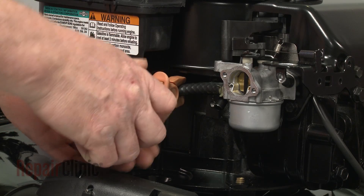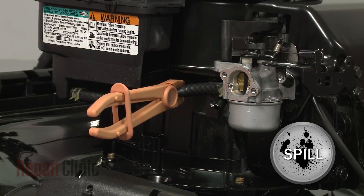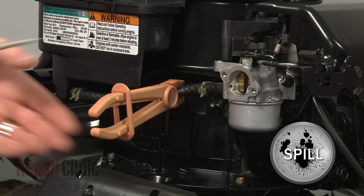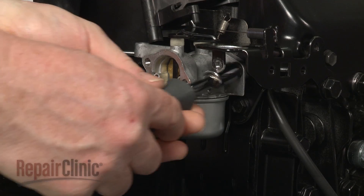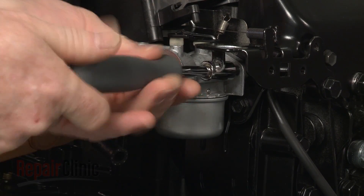Use locking pliers to crimp the fuel line, then release the retaining clamp and pull the fuel line off of the carburetor. Use a 3/8-inch socket or nut driver to remove the carburetor mounting bolts.